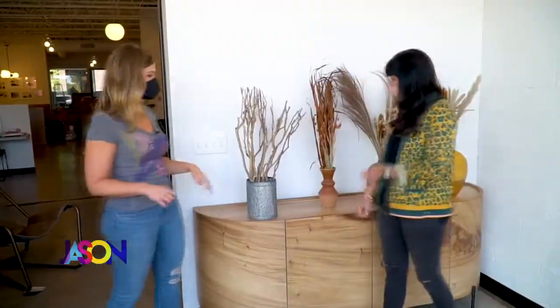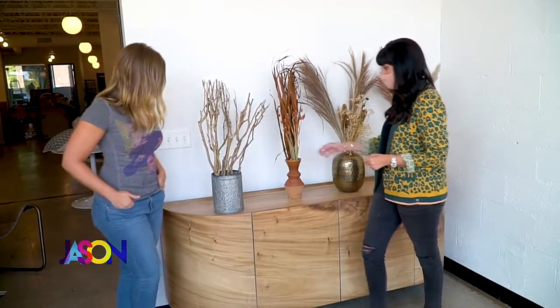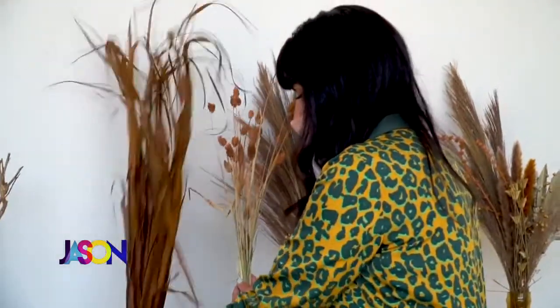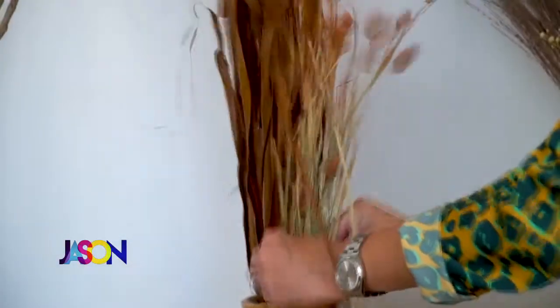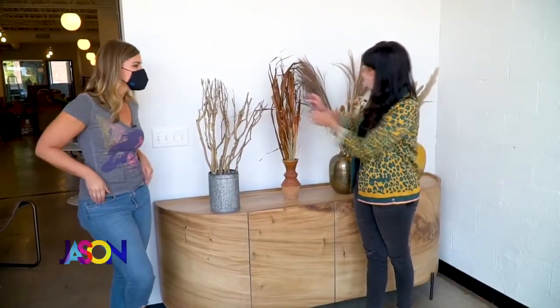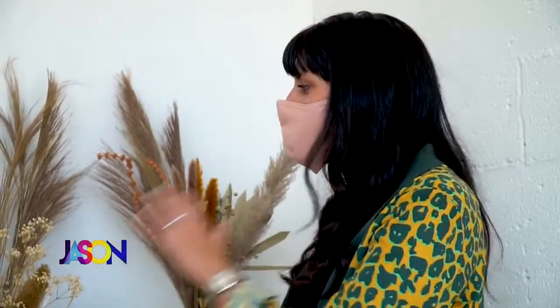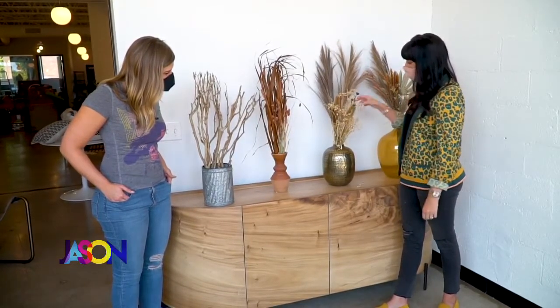Next up, step two — a little more complicated. We have two kinds of dried florals. We start with a vase; this grass is sold in a bundle and it goes in first. The hardest part is making sure it fits. Then you have these little guys — you have to cut them to the right size and stick them in. The key is varying the height; you don't want them all the same height. Cut them and play with what the height should be.